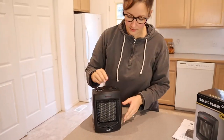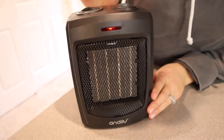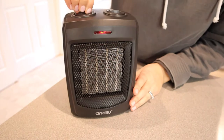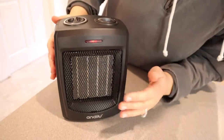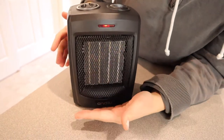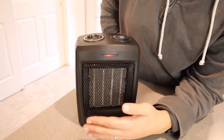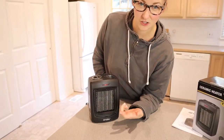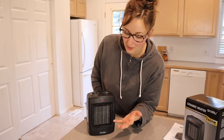So I just plugged it in — this is just on the fan setting and I'm going to turn it on the low heat setting first. This is set at the medium heat so I can feel the fan and I can feel the heat starting to warm up. Sometimes these space heaters keep the fan going for a little while before the heat actually starts to disperse, but I can already feel the heat, which is really quick.